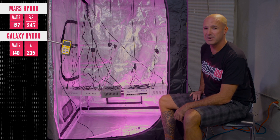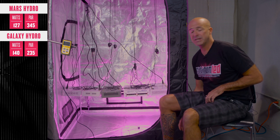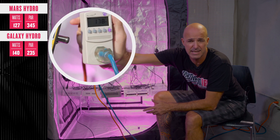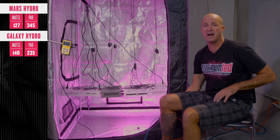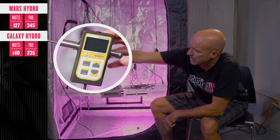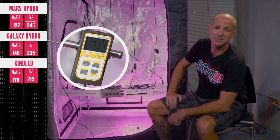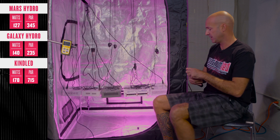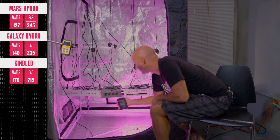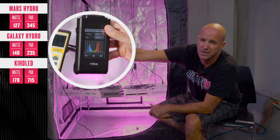Now onto the Kind L300. This light uses 93 watt diodes. First, we verify the wattage draw — this one comes in at 178 watts, possibly due to Kind's advertising that they overdrive their LEDs to draw more power. The center point PAR reads 714 to 715 micromoles. The spectral output shows a bit more complete spectrum, hitting both reds and blues.